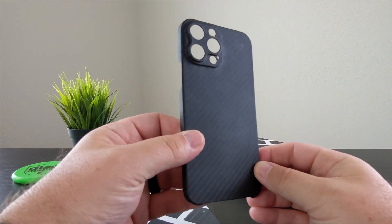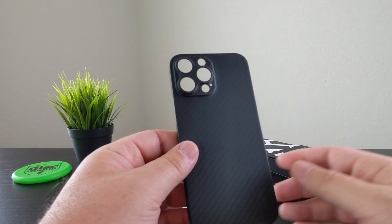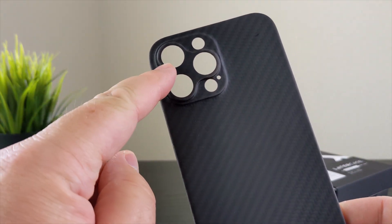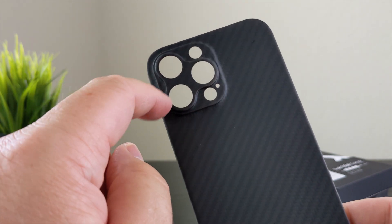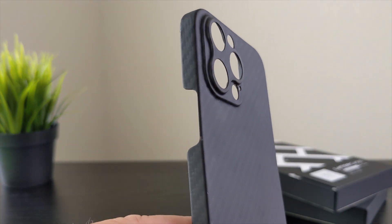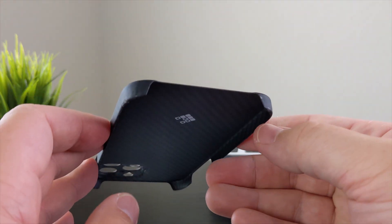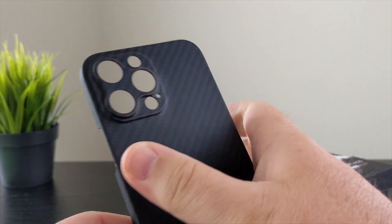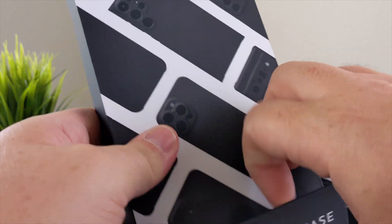Stronger than steel — same thing, the carbon fiber is stronger than steel. The case is made of high-quality aramid fiber or carbon fiber materials. The cyber edition refers to the cutouts — instead of just an open camera bump, they have built-in cutouts for the actual camera lenses. It's a nice case, super thin, obviously not a lot of drop protection, but overall a nice case with a super soft feel in the hand — that's really the biggest thing I love about it.